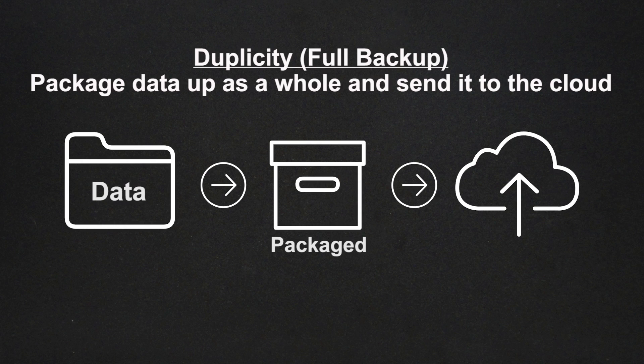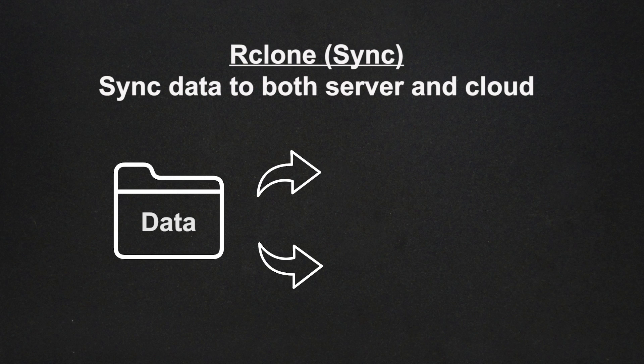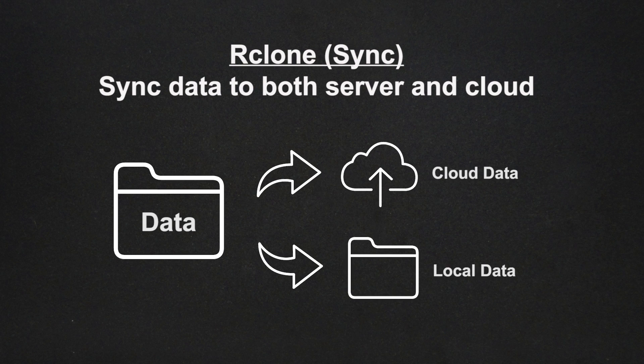In contrast, the sync mode just guarantees that some files — whether it's all the files or just a certain directory — are in sync on the cloud. It doesn't zip them; it's just two copies of the same file, always in sync.